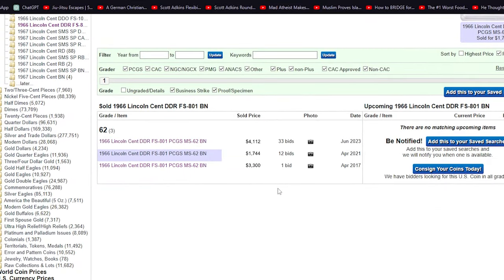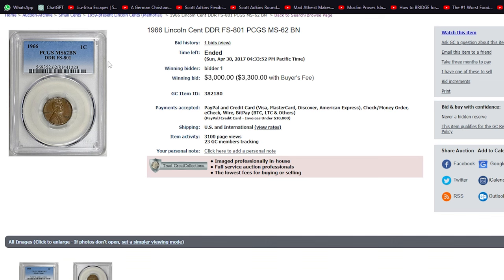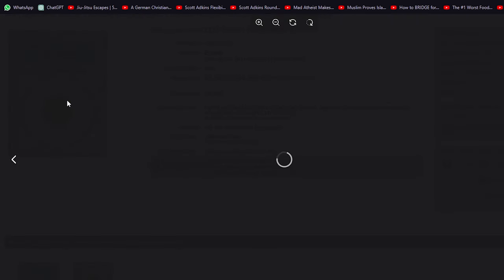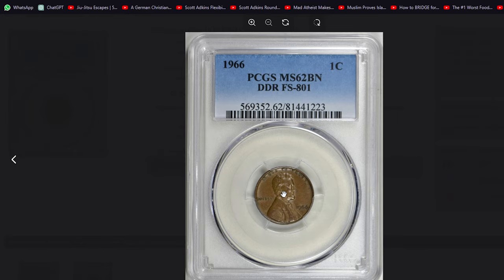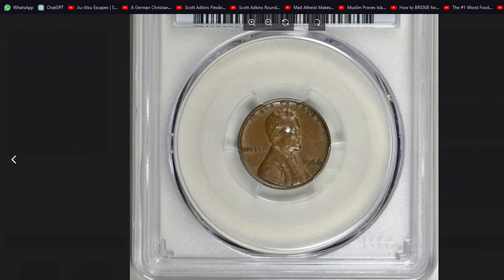PCGS has reported just two specimens in red mint condition — one in MS65 and another in MS66. The Coin Grading Service has a population of three brown specimens in mint state MS62, with no finer examples, and a guiding price of $3,500.